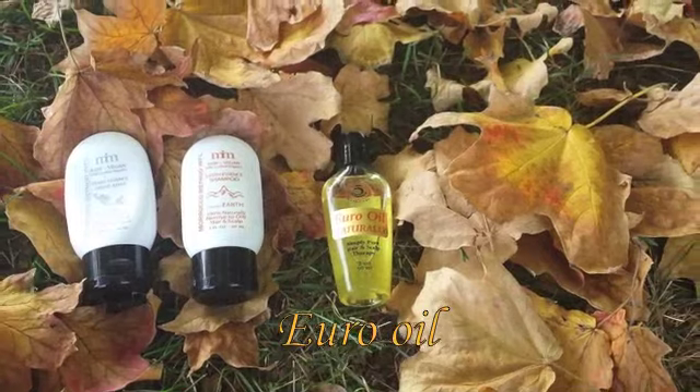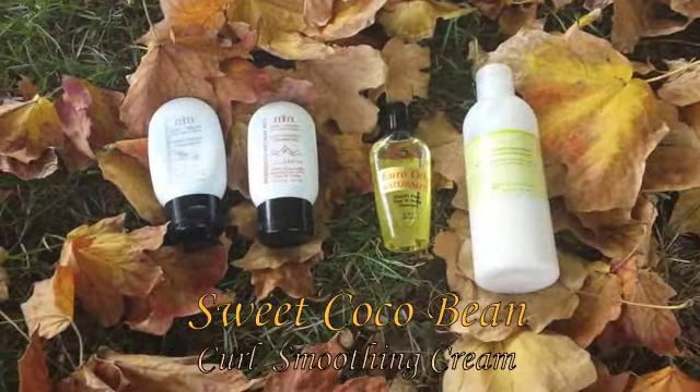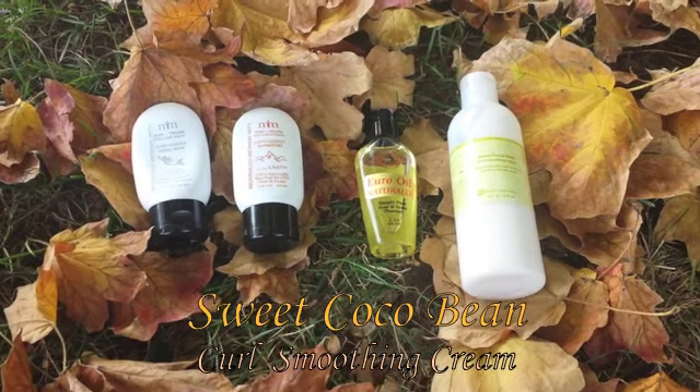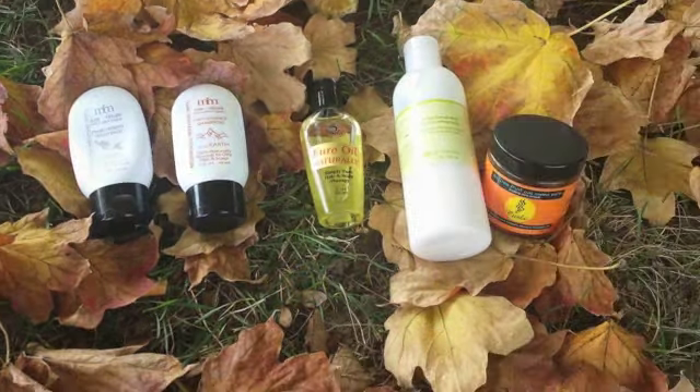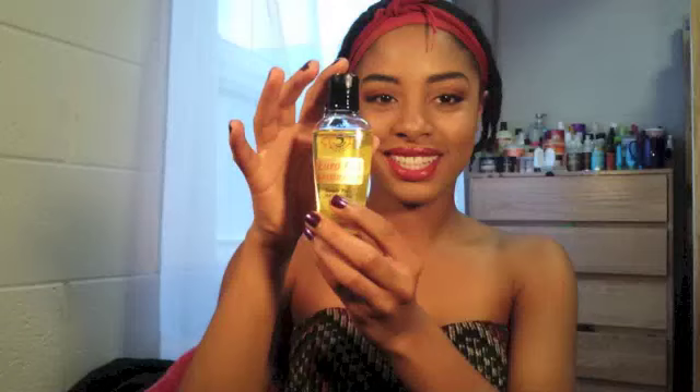To achieve my braid out, I used the Ural Oil as my leave-in and sealant. Then I used the Darcy Botanical Sweet Cocoa Bean Curl Styling Cream as my styler. And last, I used my Curls Control Paste as my edge control. The Ural Oil has to be one of the best oil blends I have ever tried. It made it super easy to take down my braids and left my hair feeling so soft but not weighed down.